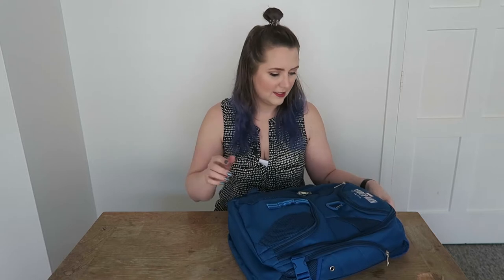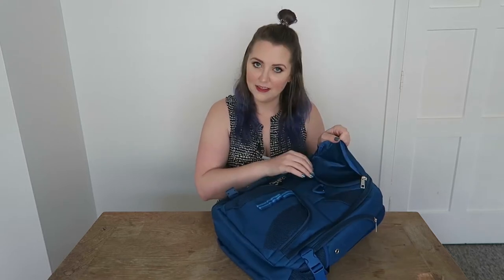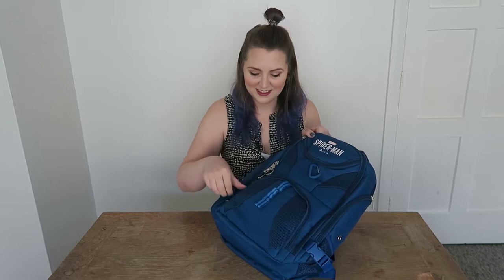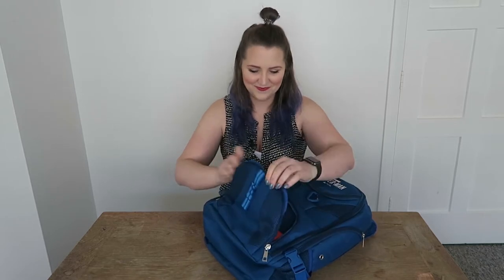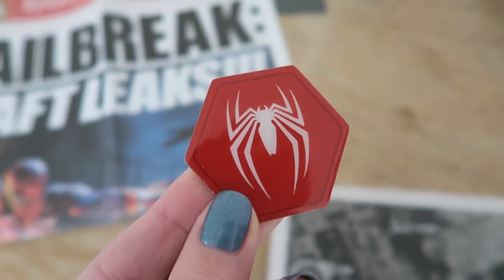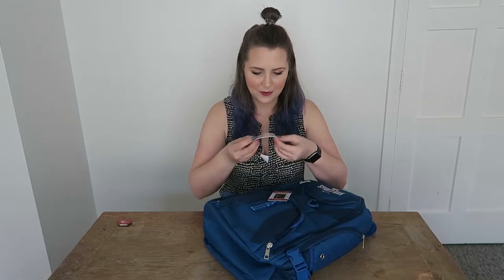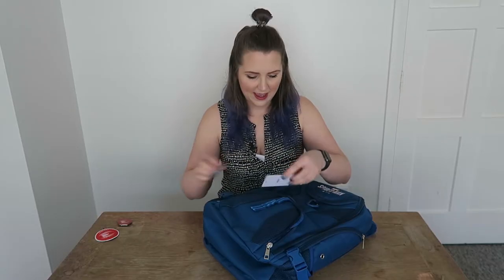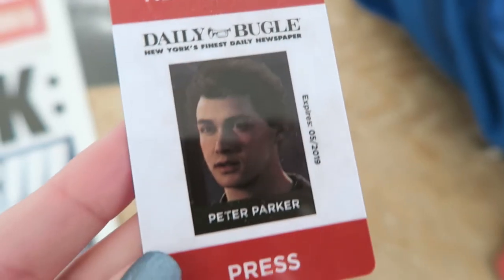Now there are many pockets — I don't know what's inside which pocket but we'll find out together. I'm going to open this little one at the top. Nothing in the little one at the top but a great place to put your keys. I'm going to open this bottom one next. Okay so in here I've got a badge and what I believe to be an iron-on patch, which is very cool.